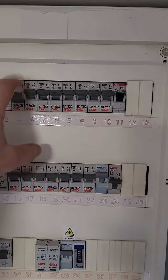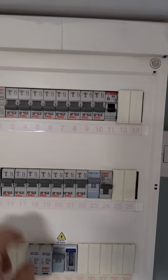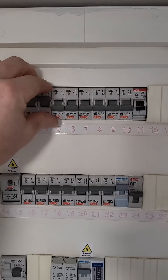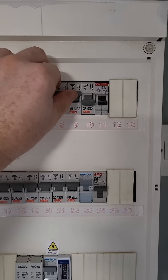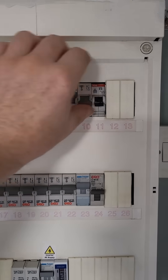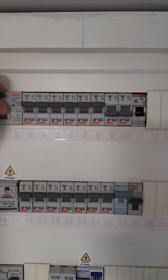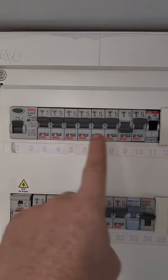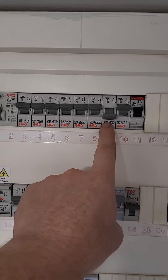If it will not go back up, switch everything off to the right of it. You may have to switch off some more stuff. Switch this guy back up, then switch these on one by one until the circuit with the problem causes it to trip. Leave that one off, switch the RCD back up, and switch everything else back on. You've just restored power to every other socket circuit in the house except for the faulty one.